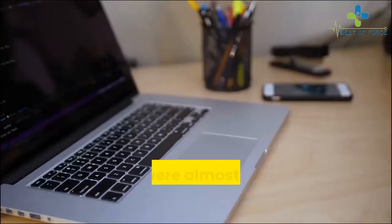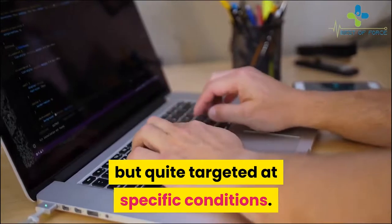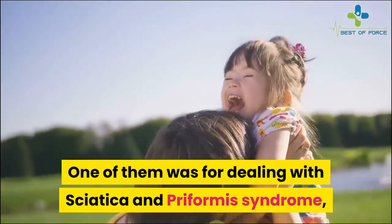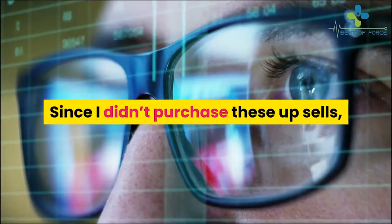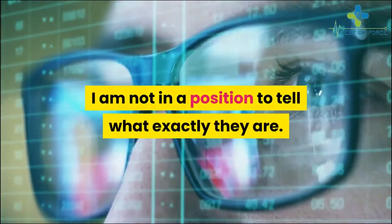After buying the product I was immediately presented with two upsells. They were almost similar to this program but quite targeted at specific conditions. One of them was for dealing with sciatica and piriformis syndrome, while the other was a remedy for the now infamous always-sitting problems. Since I didn't purchase these upsells, I'm not in a position to tell exactly what they are.